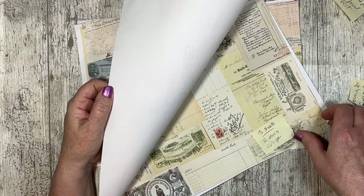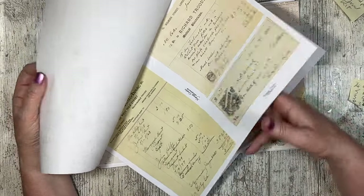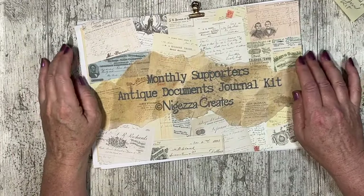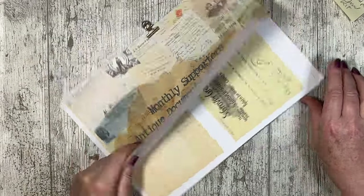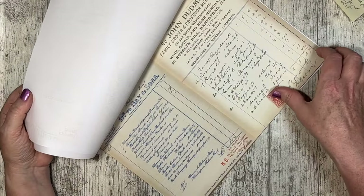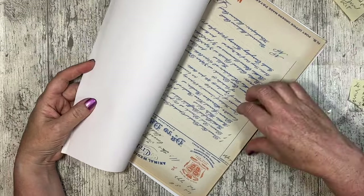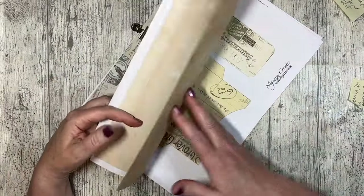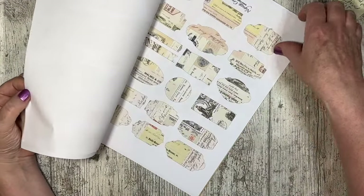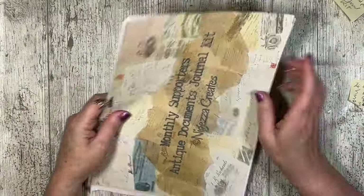Lots of people have already got the freebie. You've got a collage sheet, a document sheet, and some smaller documents. If you're a monthly subscriber to my Ko-fi, there's a little kit there just for you, and these are documents that don't appear in the other kits. You've got some ephemera and little tags and a background sheet — that's for monthly supporters.